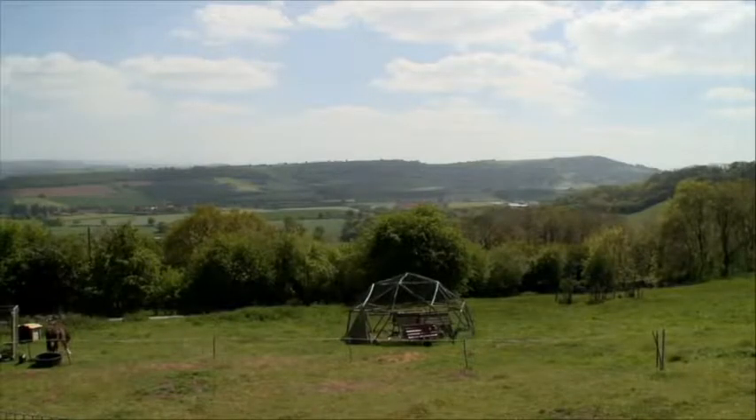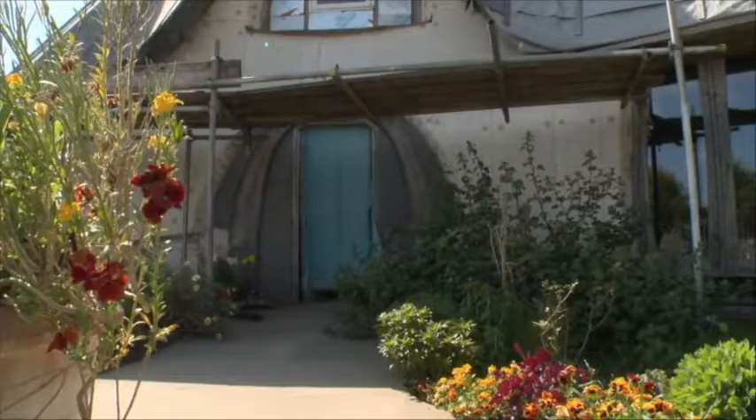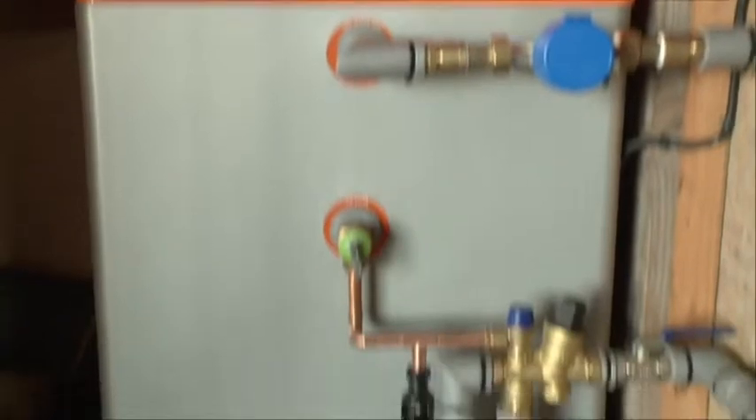Hi, I'm Gwyn Taylor, Technical Manager from Magicbox International. Today we're here in Hereford, on the site of our second Channel 4 Grand Designs feature home, finalising the installation of two of our big magic thermodynamic boxes.